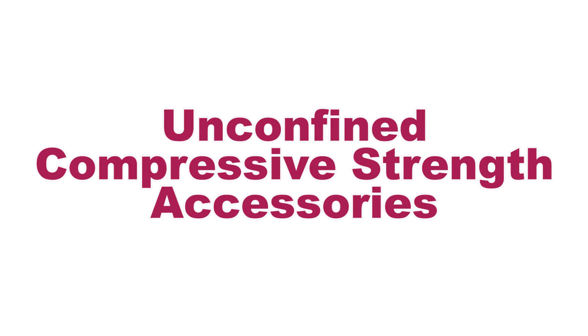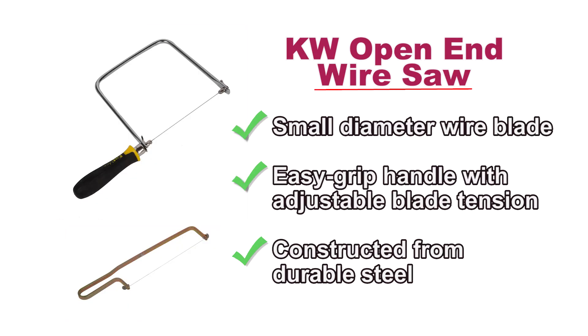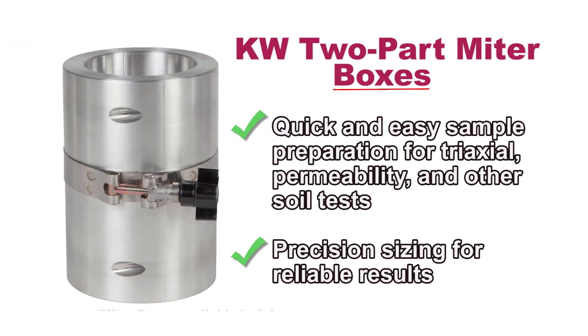Carol Warner offers many accessories to help prepare soil specimens for geotechnical laboratory tests, including adjustable soil sample trimmers, open-end wire saws, and two-part miter boxes.